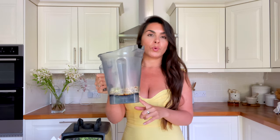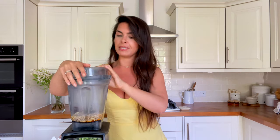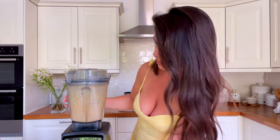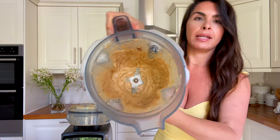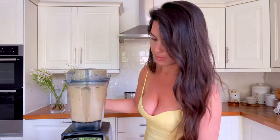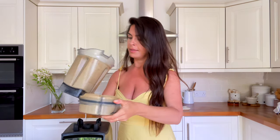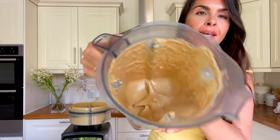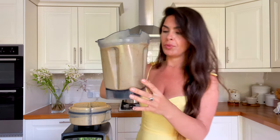The final step for the dressing is adding spring water — it just depends on the consistency you want. I'll probably put about 100ml in. Start with less and then add more, because you don't want it too watery. Now it's time to blend. I needed to add more water because it was way too thick — I need it to be a bit more runny. Add the water slowly. The consistency should be still quite thick but not too runny — that's exactly how you want it. Set it aside and prepare the salad.